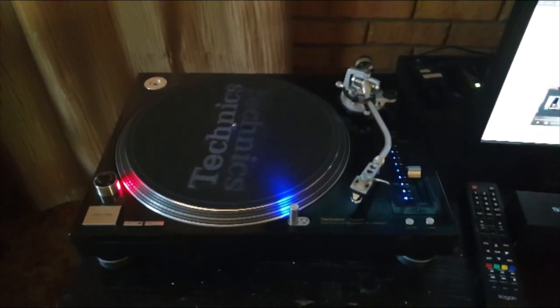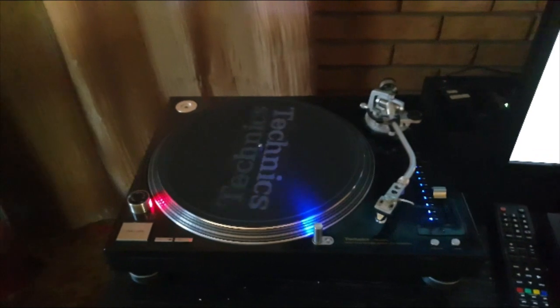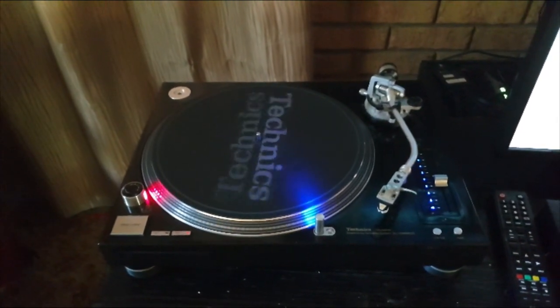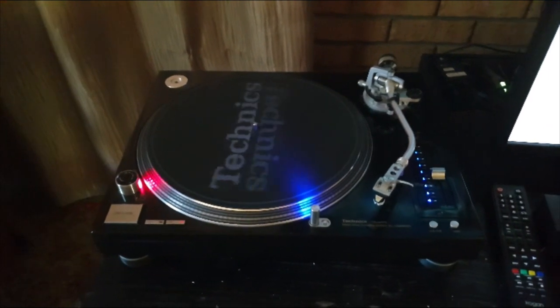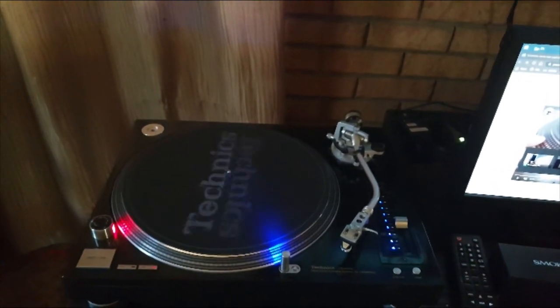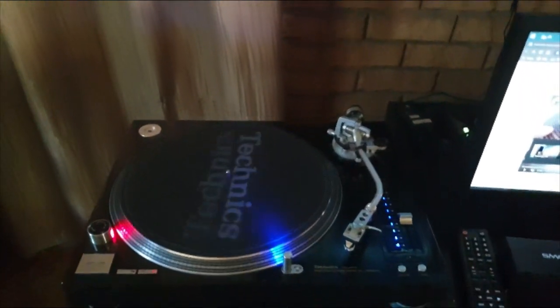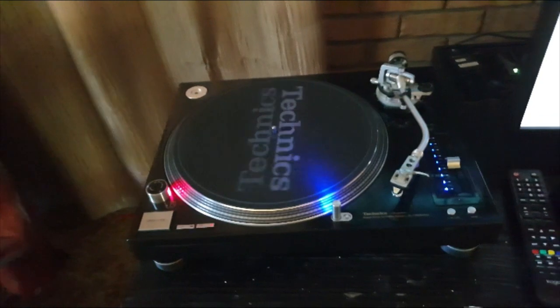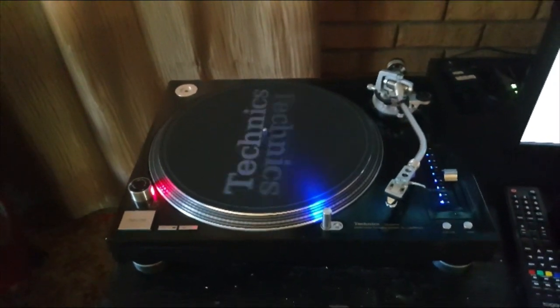It turns out you can do the QuartzLock mod for your normal 1210 SL Mark II, etc., with the Mark 5G. I owned a pair of Mark 5Gs in the past and I noticed they didn't mix anywhere near as good or as responsively as what they did with my QuartzLock 1200s at all.